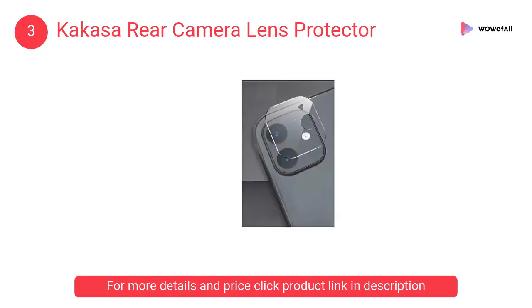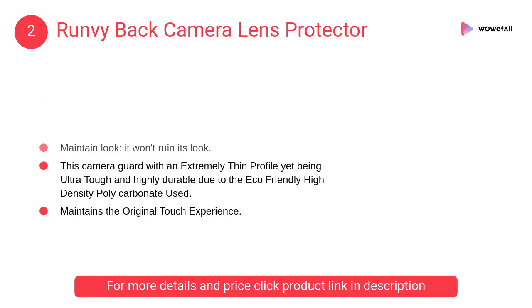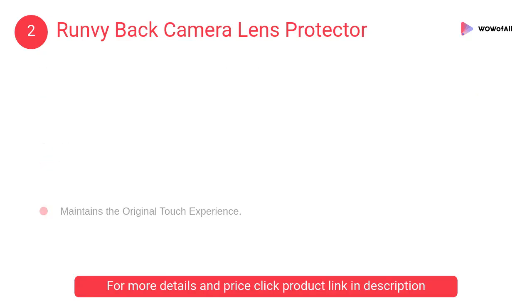At number 2: Run V back camera lens protector. This camera glass features an extremely thin profile yet is ultra tough and highly durable, due to the eco-friendly high-density polycarbonate used.